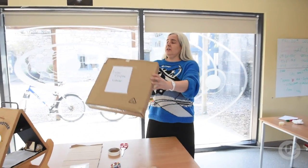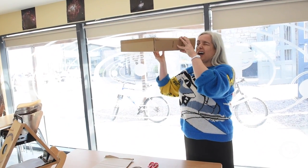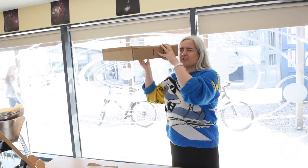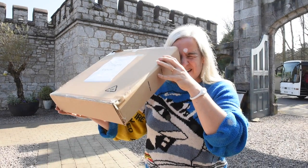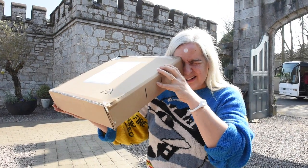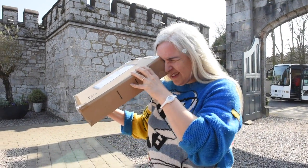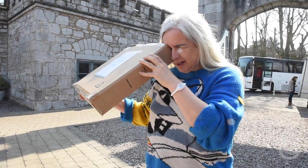To use it, aim the pinhole at the sun behind you and look into the shadowed box. And you should see the sun having a bite taken out of it. And there's the sun — perfect — right on the bottom of the box.